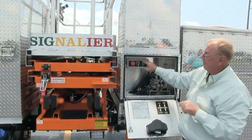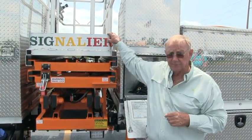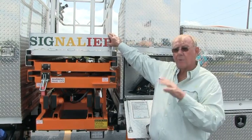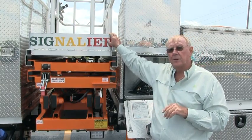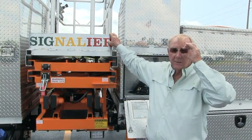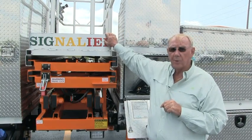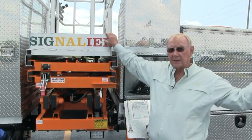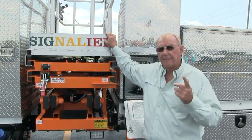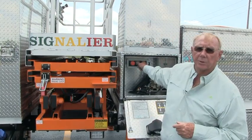Now we're going to get one of our associates, Mike Newsome. If you have a problem and you call the factory, you'll be able to talk to Jonathan and Mike Newsome — primarily Mike Newsome. He's going to climb up and go through the operation up top. Mike is going to get up in the tower and prepare himself there, and I'll switch this over to upper control.